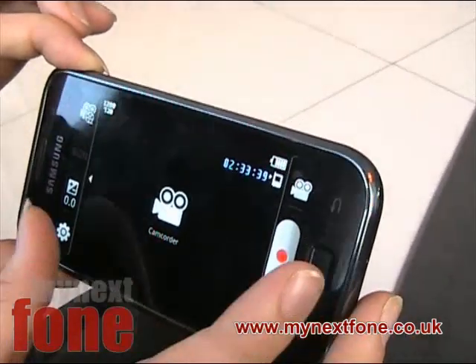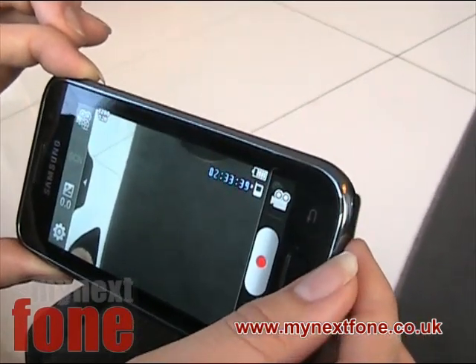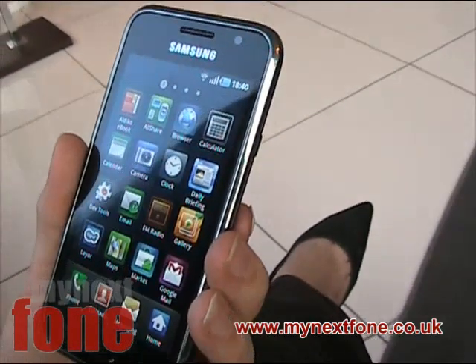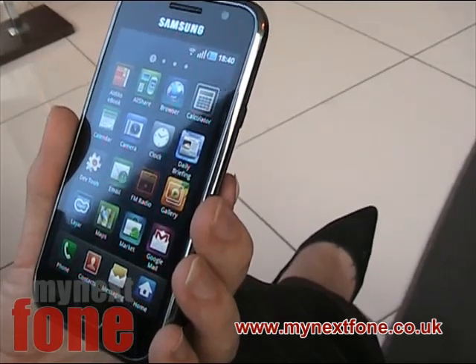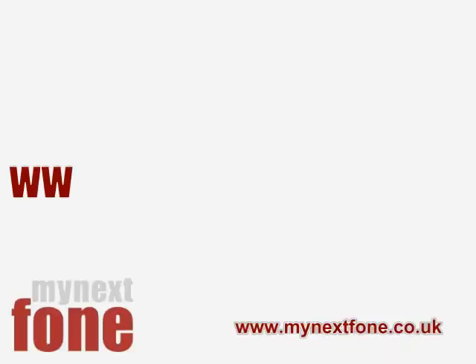The recording quality is good HD quality as well. There are also various enhancements you can do on the video. So overall, that is the Samsung Galaxy S — stay tuned while we have our full review on the site.